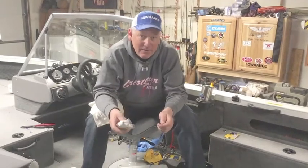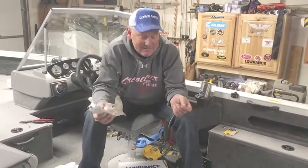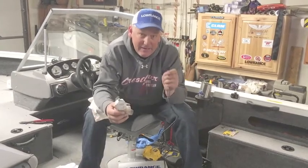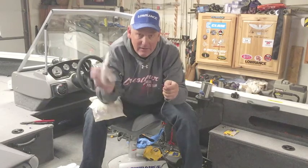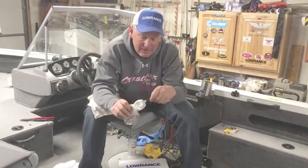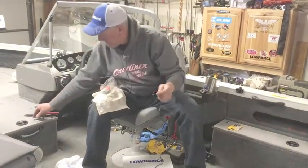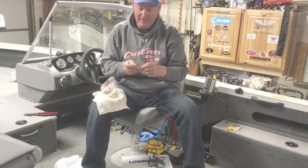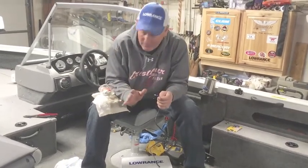Hey guys, this is Crestliner Pro team member Bernie Keefe. I'm rigging my boat in the garage, and something that is a pet peeve of mine is corrosion. One way to get away from that: use dielectric grease on every fitting — your electrical fittings, your power fittings. Dip it in there, put your fitting on, crimp it, then heat shrink it, and you'll be good to go.